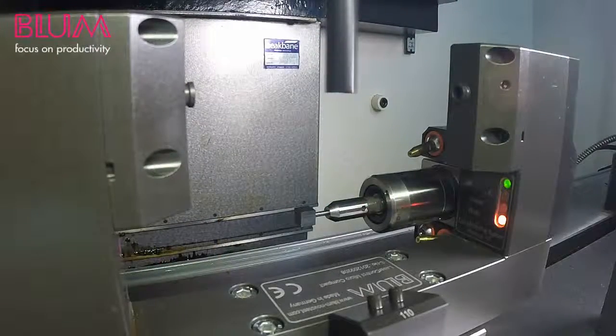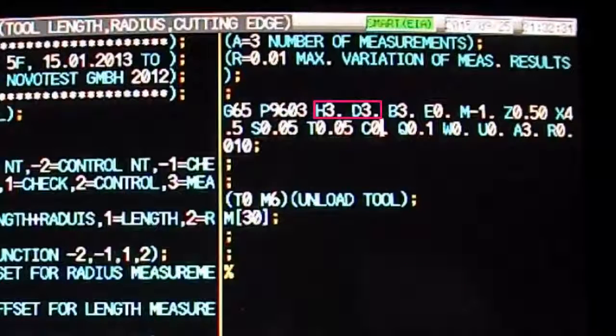The last tool measured in that tutorial was a 10 millimeter diameter end mill located in tool pod number 3. You can see our H, D, B, Z, and X variables have already been modified to match the 10 millimeter diameter tool.